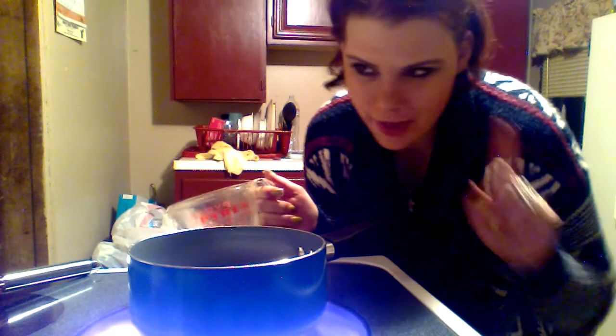Hey guys, I'm back as promised, showing you how to make a lower-calorie, at-home caramel macchiato instead of going out to Starbucks. In this sauce pan I have one cup of half-and-half — actually it's mixed half skim milk, half half-and-half — so really half a cup of half-and-half and half a cup of skim milk, with two tablespoons of Splenda.